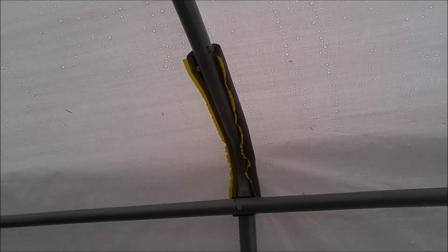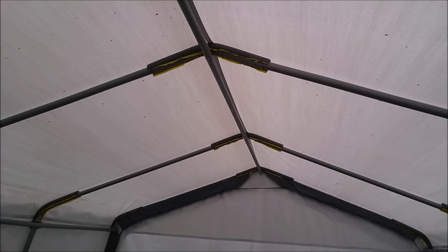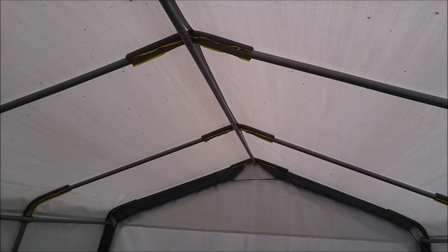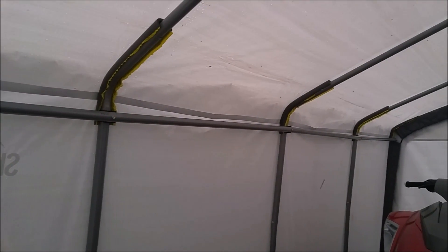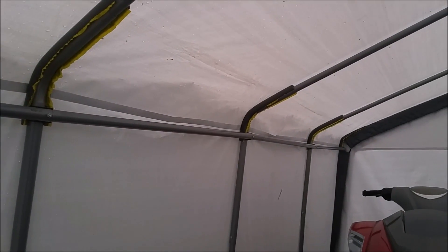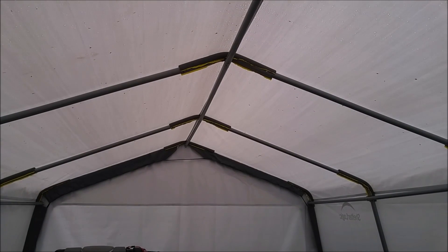These are by ShelterLogic, and this is the 12x16. I just recently installed it, and I decided to add the plumbing pipe insulation to increase the longevity of this shelter. Just thought I'd share this with you — anybody out there that has these tarp shelters or similar, you might want to invest. It was roughly about $8 in insulation to do this shelter. So as always, take care and thanks for watching.